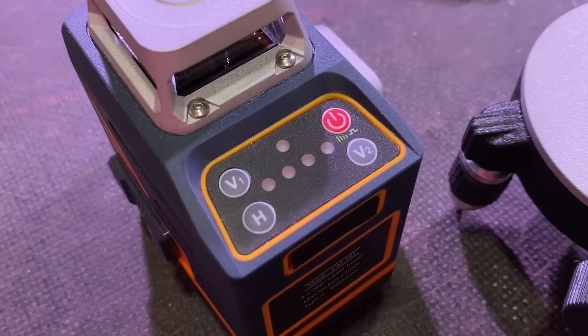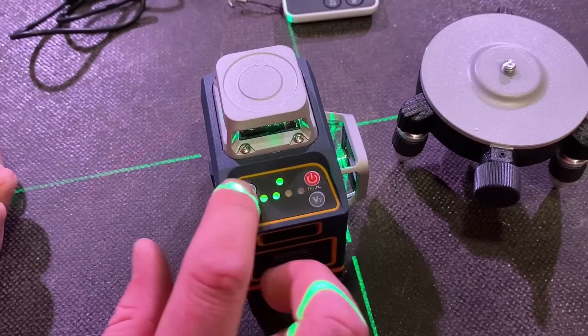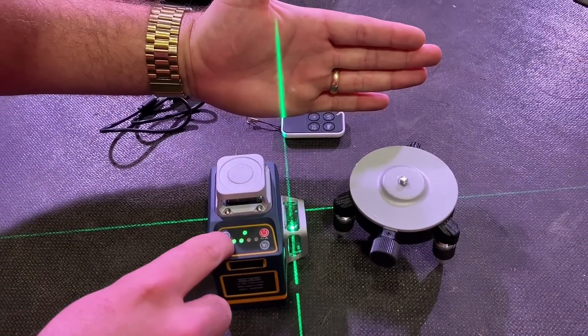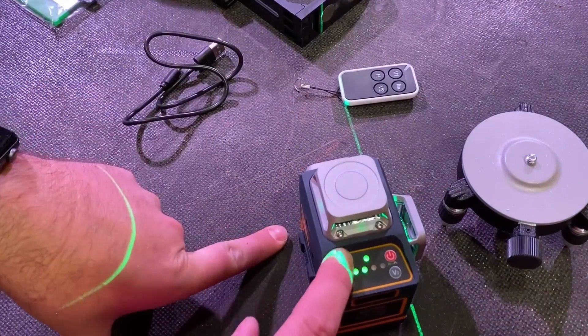Do you want to go through the buttons for me? Let me just flick this on a minute. So each of these buttons — we've got one horizontal, two vertical. Just look at my hand there, you can see it turns each one on and off, and we've got one here also.